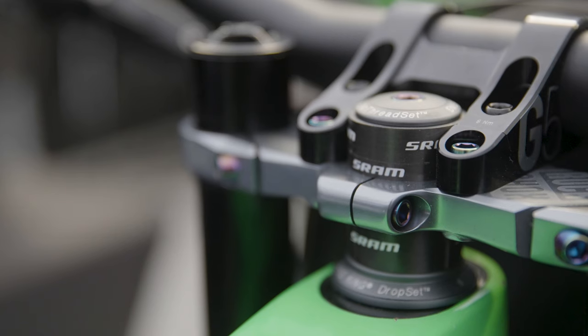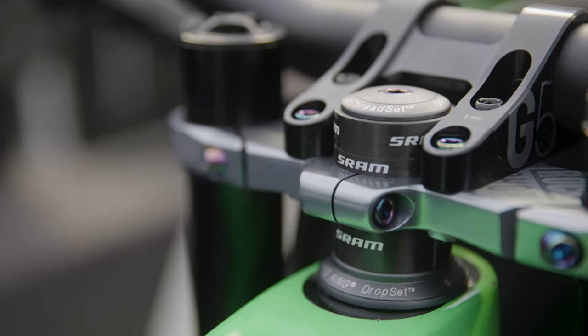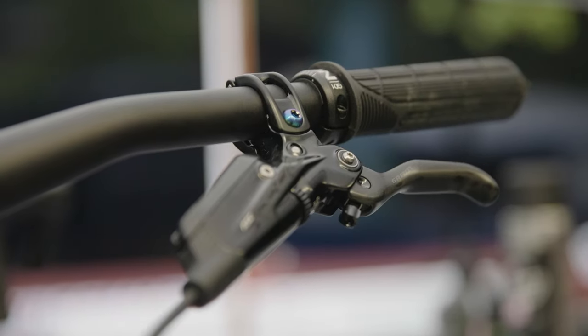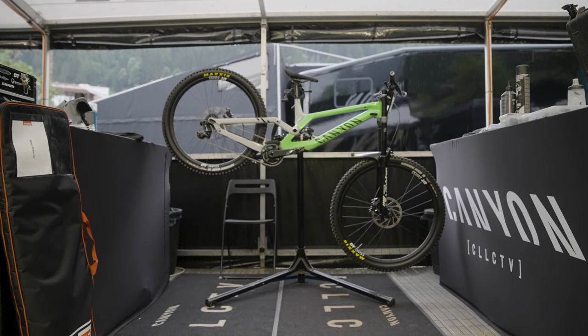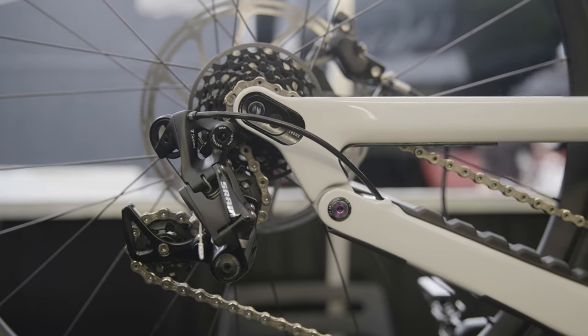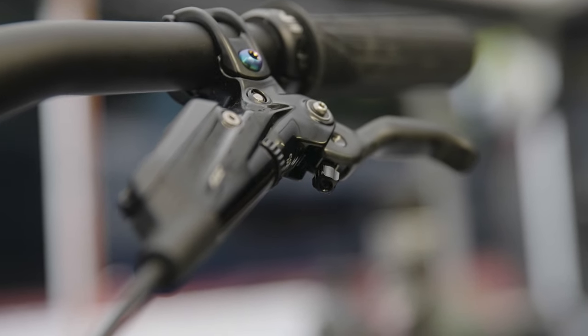We've got Canyon G5 Cockpit, Chris King Headset, Ergon GA2 Grips, and then we've got SRAM 7-speed drivetrain. SRAM Code brakes, 220 rotor in the rear for this race, and a 200 in the front.